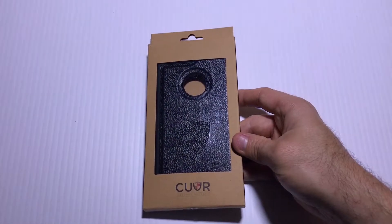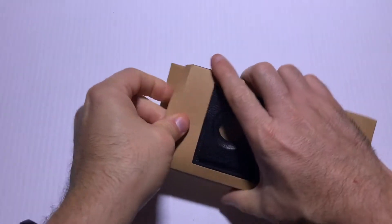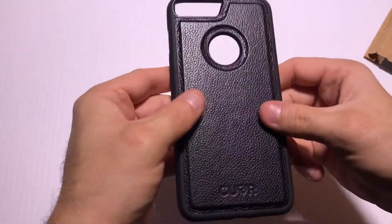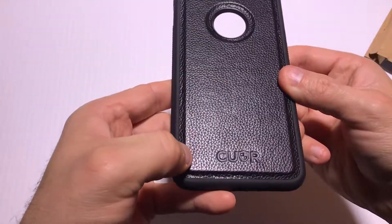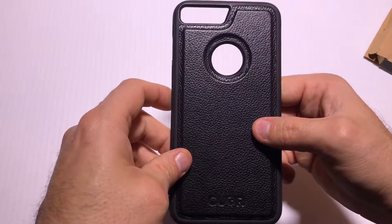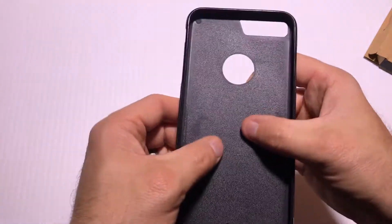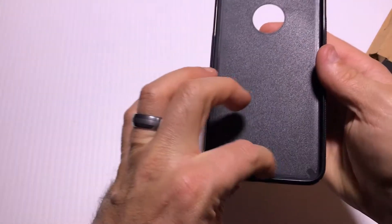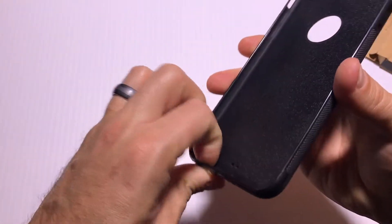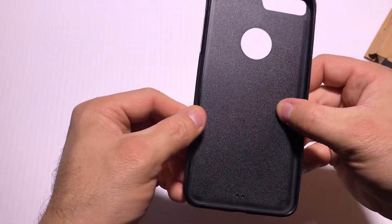Here we have the cover magnetic case for the iPhone 7 Plus. You can see it's got this nice leather back, and it looks to be decent quality — it smells a lot like good quality leather overall. On the inside it's nice and smooth, so it's not going to cause any damage to your phone.